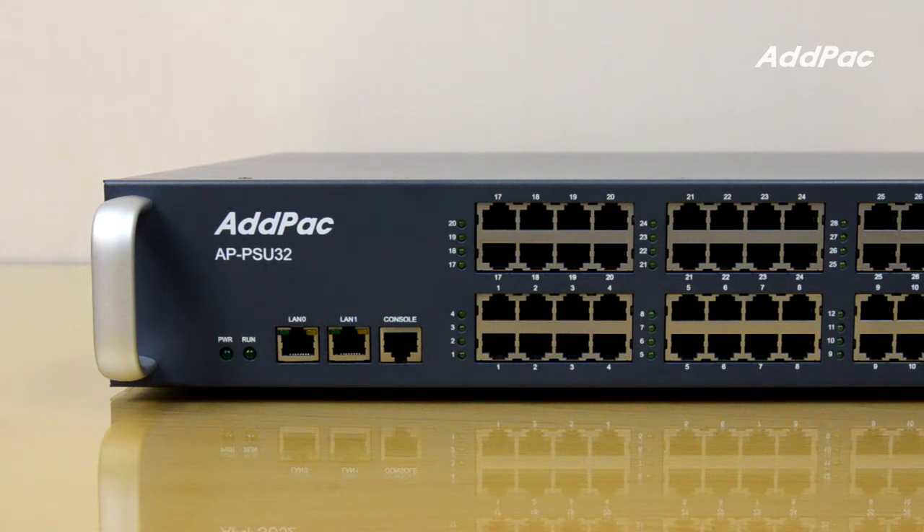Also, APPSU32 is designed to support power on-off control function for each individual port in case of abnormal device situations like software hanging. APPSU32 supports two fast data net ports, RS232 console port, and LED for power indication.